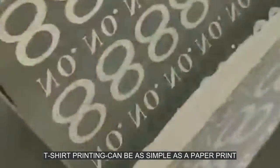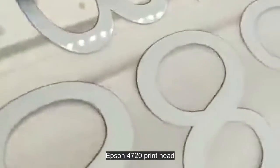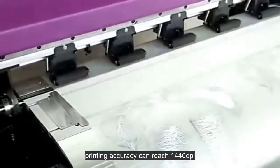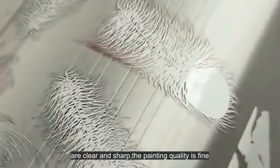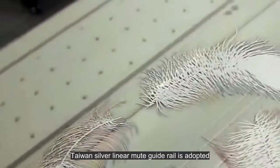T-shirt printing can be as simple as a paper print. Full aluminum lifting capping system, working with a stable Epson 4720 print head. The speed is faster and time saving. The printing accuracy can reach 1440 DPI, the minimum word size is 0.5 millimeters — clear and sharp. The printing quality is fine and the printing precision is high.